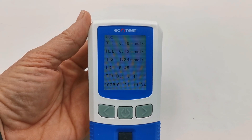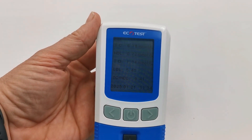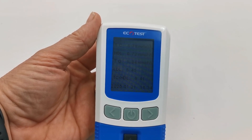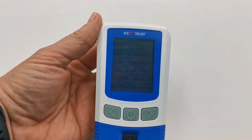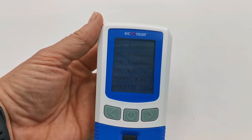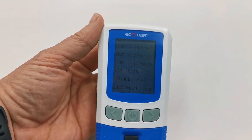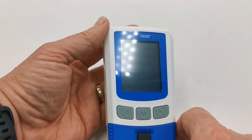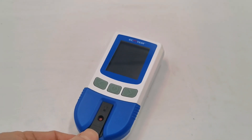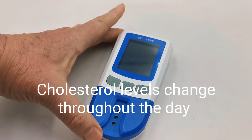After two minutes the meter will display the five results. Here we can see total cholesterol is 6.78, the HDL 0.72, triglycerides 1.34 millimoles per litre, and an LDL of 5.45. The total cholesterol to HDL ratio is 9 to 4.1. The date and time of the reading is recorded in the memory and the memory function can be accessed at any time. That shows you how to run your cholesterol test using the Ecometer. The test device can now be removed and disposed of safely just by pulling out there.